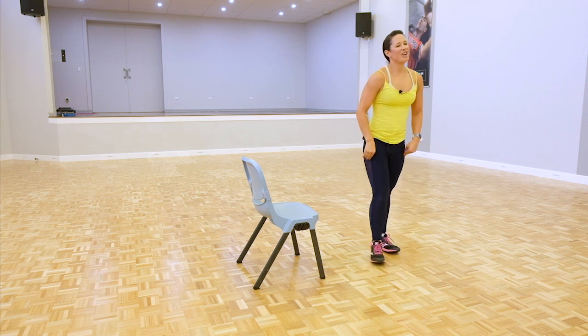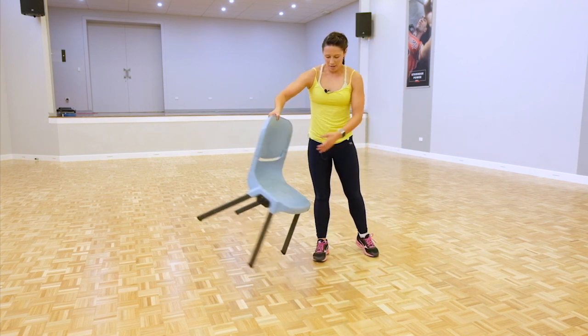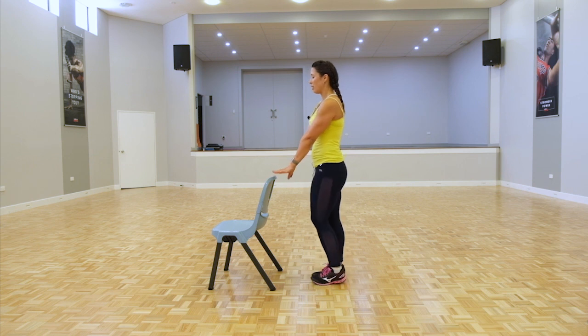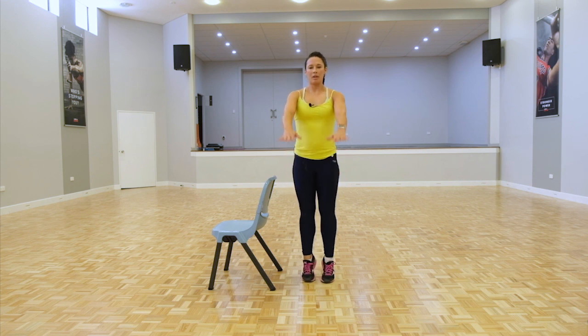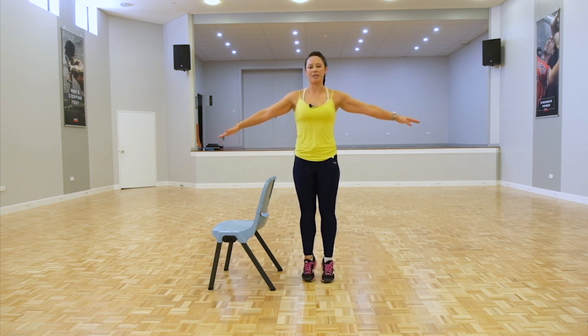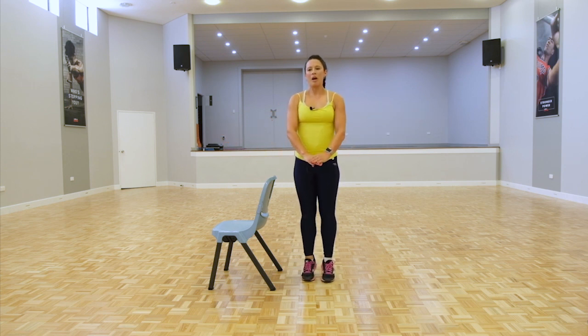Recover, catch your breath, grab a drink or just active recovery on the spot. Coming into our standing calf raise — turn the chair around, or use the wall. Three, two, one, come up. This is a nice little recovery exercise. Arms out if you need more balance — challenge yourself, stay up a little bit longer. If you do have a stairway and want a deeper stretch through the Achilles tendon, give that a go if it's safe to do so. Five more seconds — three, two, one.